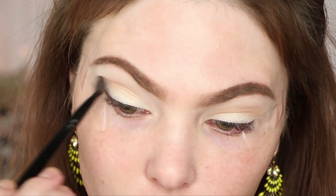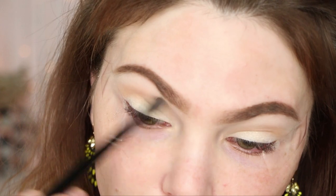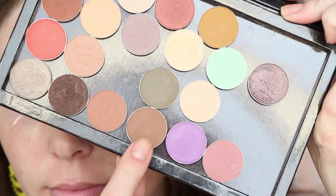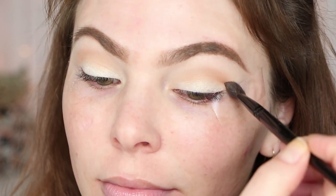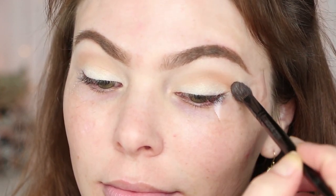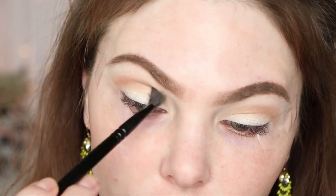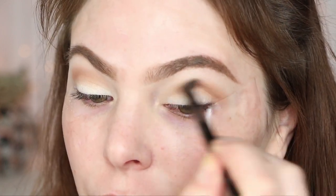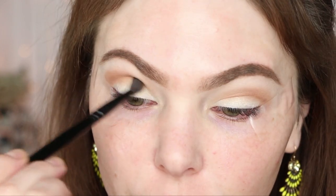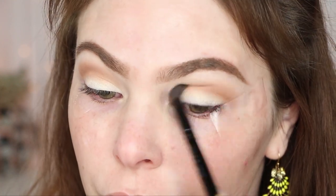You definitely need a nice transition color laid down so the brighter colors we're going to add blend better. Now I'm going in with Makeup Geek Latte on the same brush and just deepening up the crease area, starting on the outer part of the eye and building up the depth of color, about halfway over and then taking it all the way across once most of the pigment is laid down. That brush is so soft — it's a dream, and it's kind of expensive but really good.